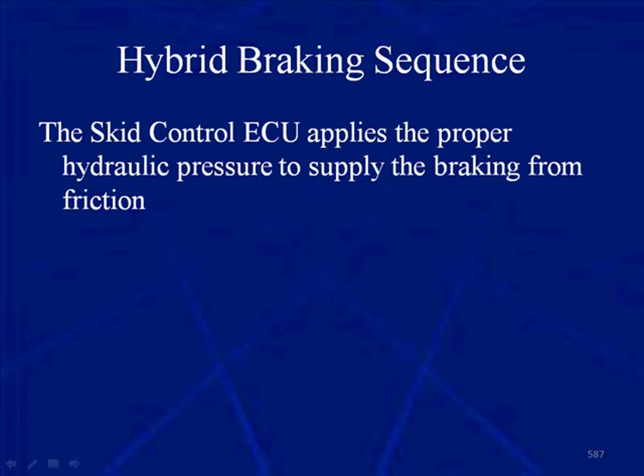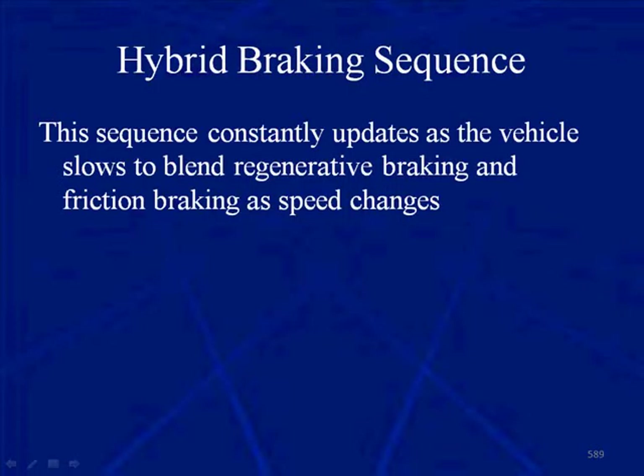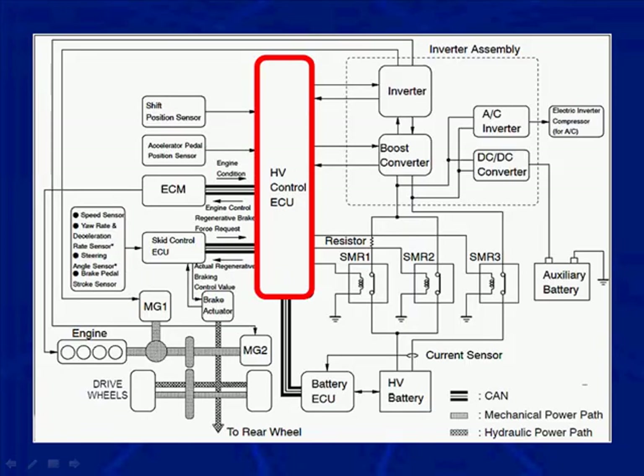The Skid Control ECU applies the proper hydraulic pressure to supply friction braking. On one side we have the Skid Control ECU, and on the other side we have the hydraulic control unit for the hydraulic brakes. This sequence constantly updates in order to blend regenerative braking with friction braking as speed changes. The internal combustion engine, the braking system, and the electric motors are all coordinated by the Hybrid Control ECU — we have to remember that the ICE, the brakes, and the electric motors are all coordinated by the Hybrid Control ECU.